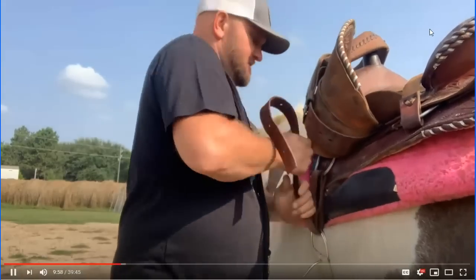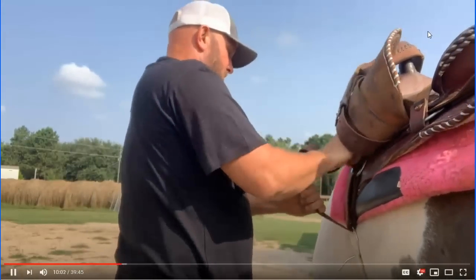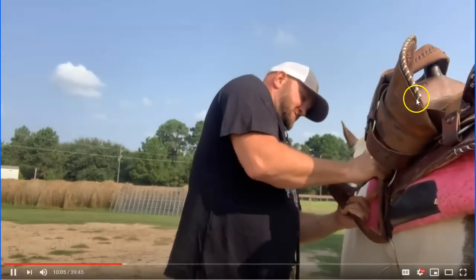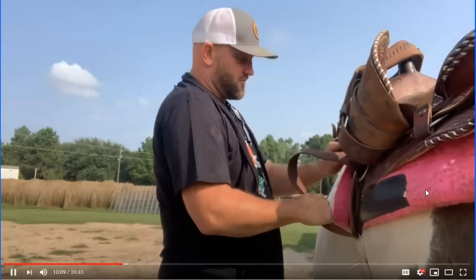Stick your knee right there in his breastplate and have him exhale in the air. He may have saved up — these horses are very smart.